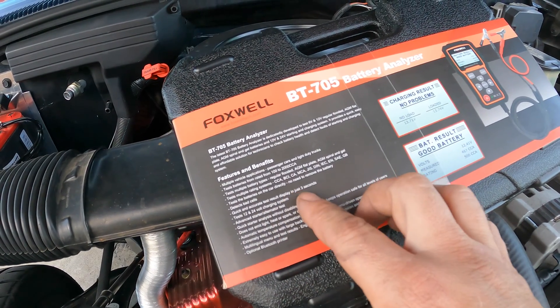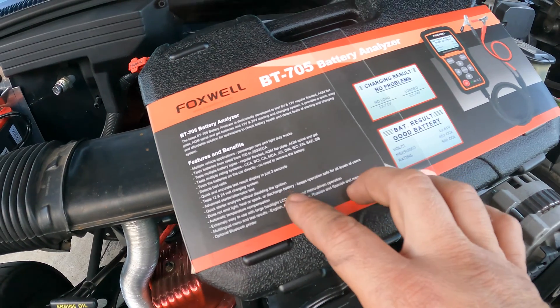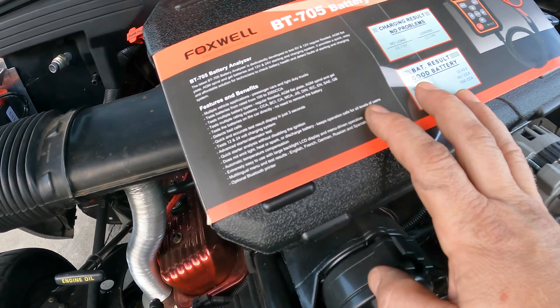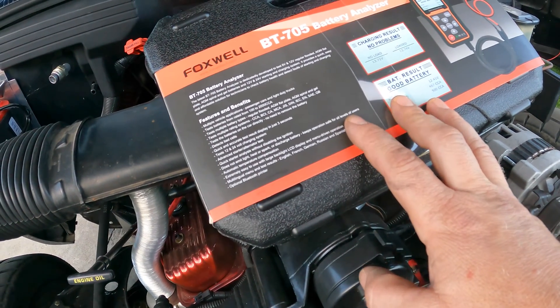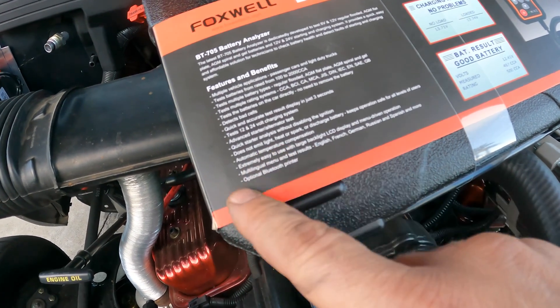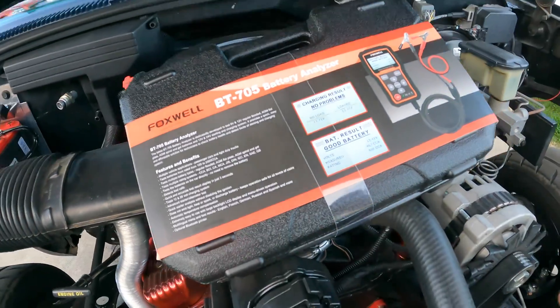It supports 12 and 24 volts, takes just three seconds, and does not emit light, heat, or spark — so no hot coil to worry about touching, no carbon filament. They use digital capacitors and electro-digital technology. It also has automatic temperature compensation, a backlit LED display, and supports all languages.